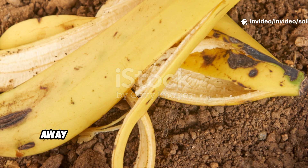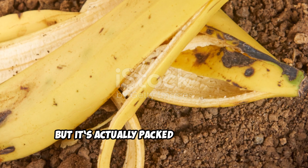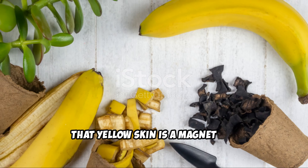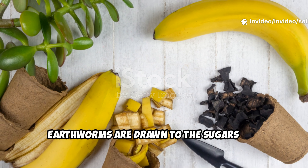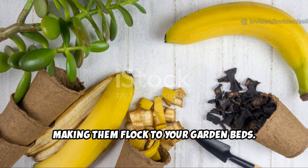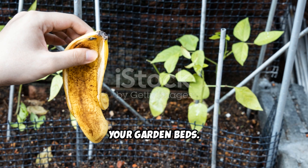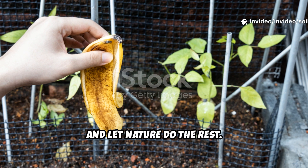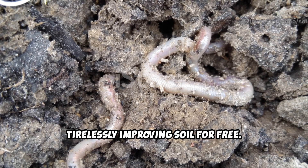Did you know the banana peel you toss away could be your garden's secret weapon? Most people see it as waste, but it's actually packed with nutrients and hidden potential for your plants. That yellow skin is a magnet for earthworms, nature's best soil builders. Earthworms are drawn to the sugars and minerals in banana peels, making them flock to your garden beds. Worms are the unsung heroes.